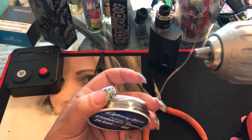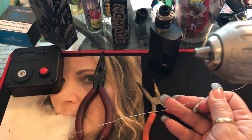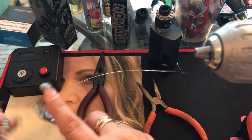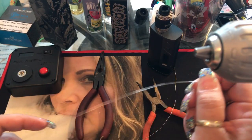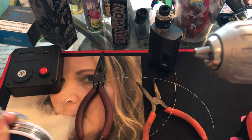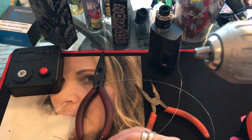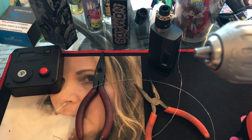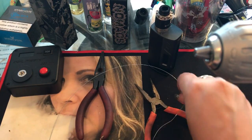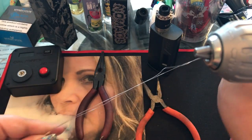Don't worry if the wire is a little wrinkly — we're going to straighten it out. I'm going to take out about a foot, maybe a little bit longer, and cut a piece. I'll do it again — it doesn't have to be even, as long as you have enough to make two coils. Now I've got two pieces of wire.